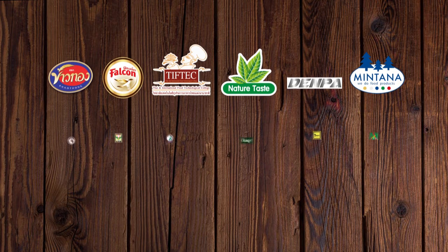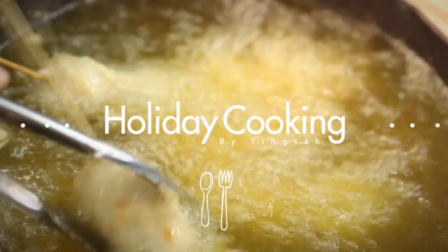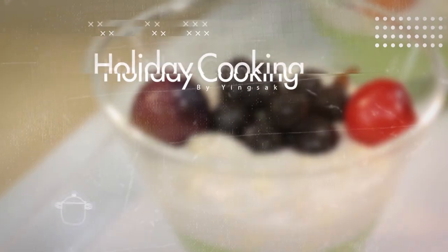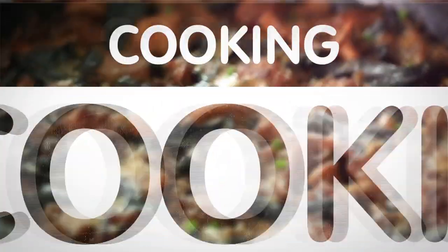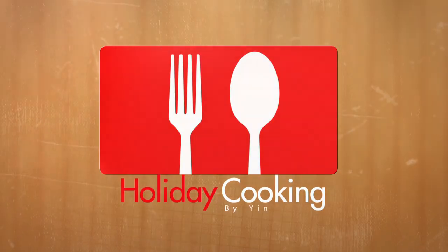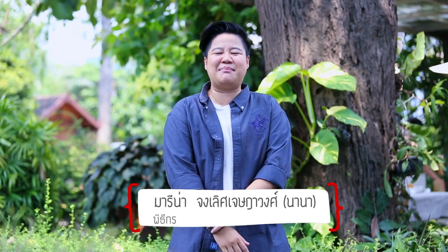This video is brought to you by S.T.A.L.D. Hello, today we're going to talk to you with us in the holiday cooking video.